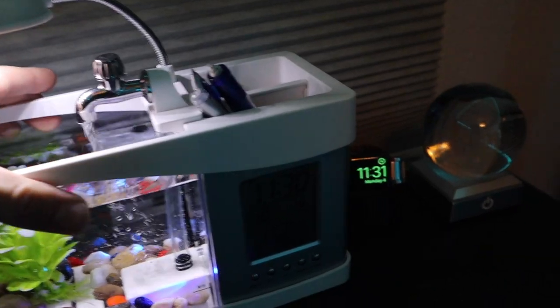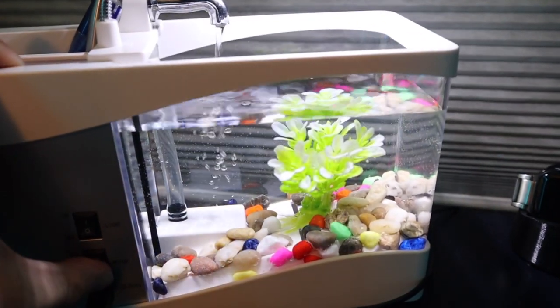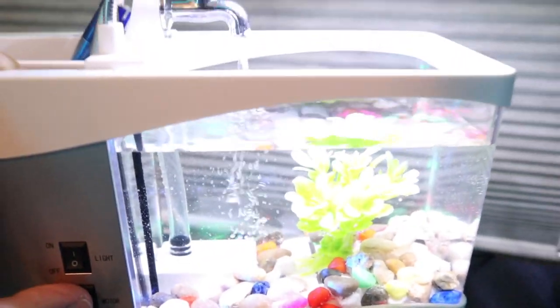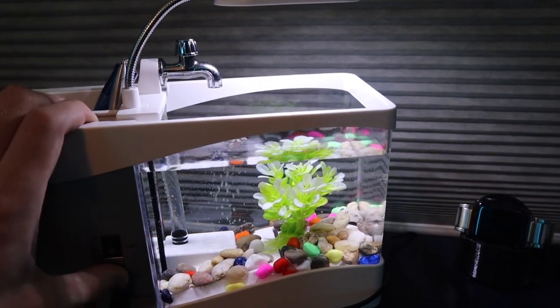Setup was super easy — all I did was dump the bag of rocks in and fill it up with water. Flipping it around, there's a switch for the main light and also a switch for the pump and the secondary lights. If we turn off the main light you can see there are some color changing LEDs in there. It's a nice gimmick, but in reality it's going to be annoying if you wanted to keep this in a bedroom because there's no way to turn those lights off without turning the pump off as well.